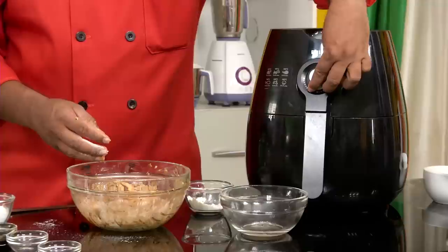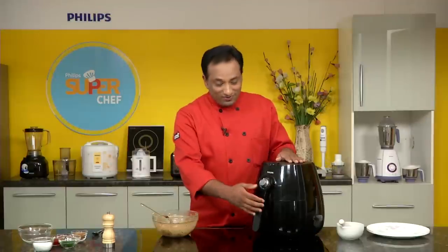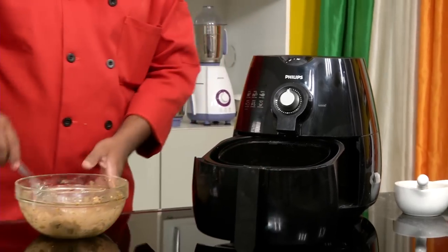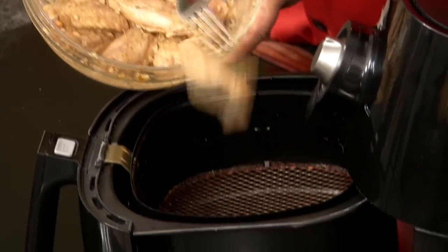Now we're going to preheat the air fryer at 180 degrees centigrade for around 3 minutes. When the fryer is preheated, we're going to pull out the basket and drop in the chicken wings.